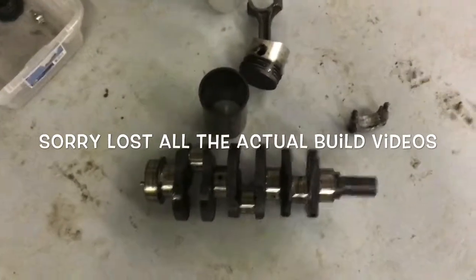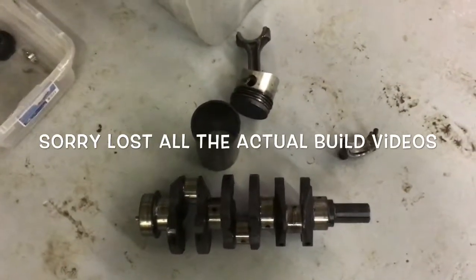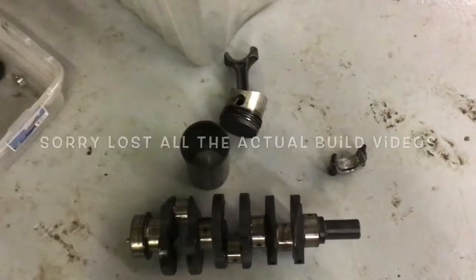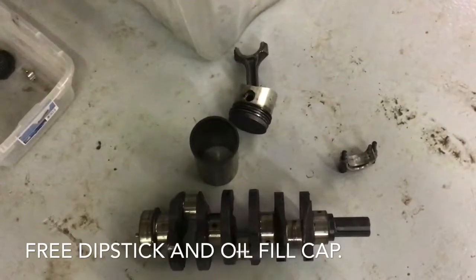Overall it was an easy little engine to rebuild and the parts that came from China seemed like they were all good quality. The only issue was one damaged head gasket, so we had to get an extra one sent, which they shipped out free and even threw in a couple of freebies.